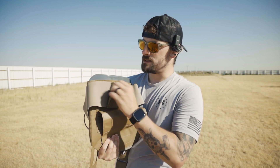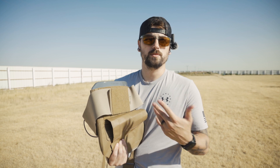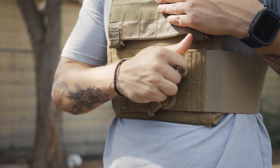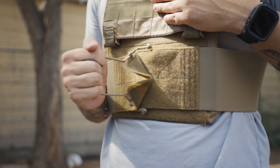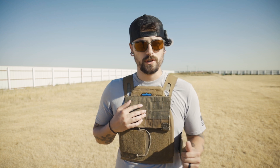The cummerbund is easy to manipulate and size for anybody who is potentially bigger than I am. It does have 550 cord on the front, so you have that handle to rip away if you'd like to remove the cummerbund quickly. It is also elastic, so you have that stretchiness and ability to make it the size you need.